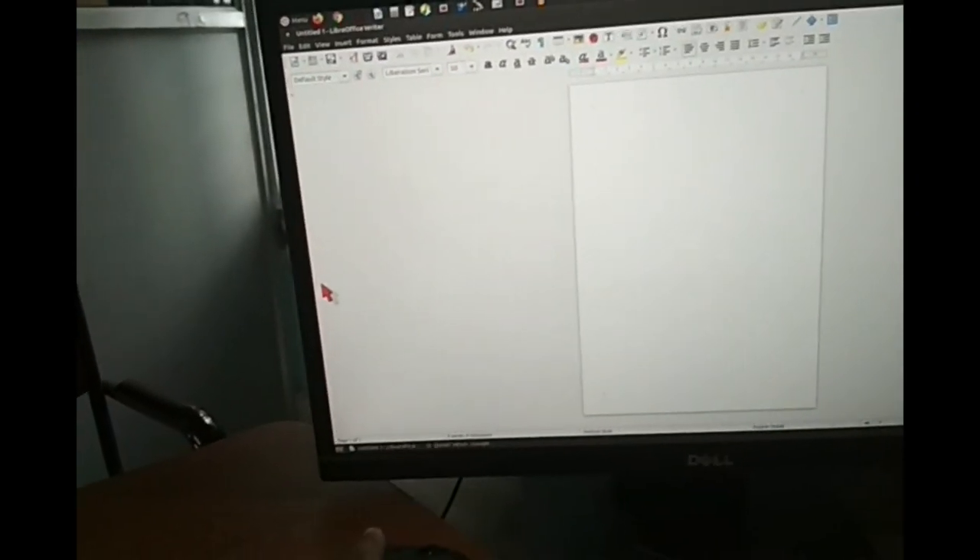There is the mouse. Let us type in something. See, the keyboard is also working.